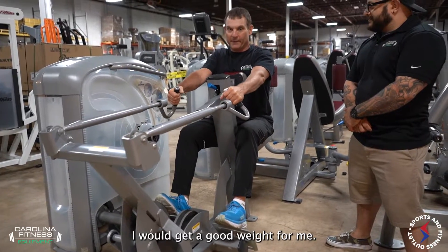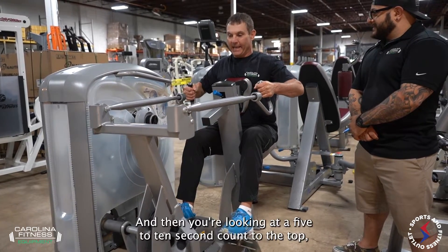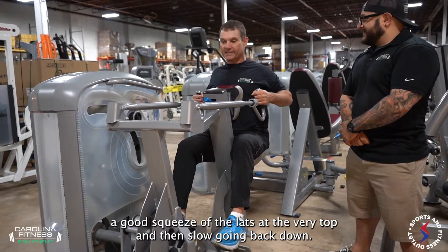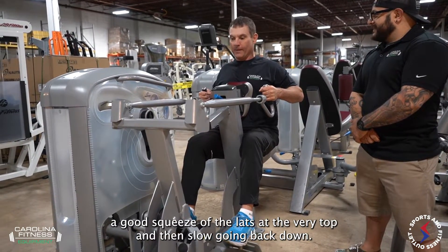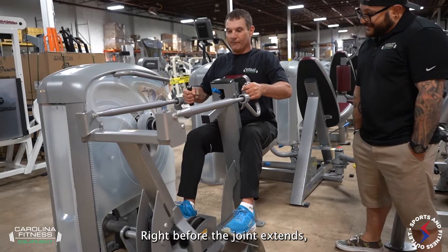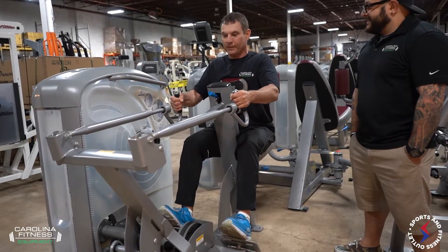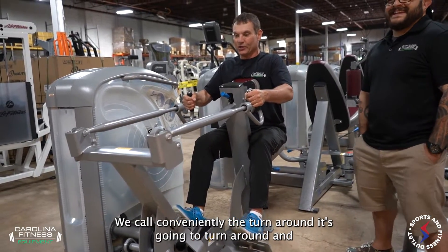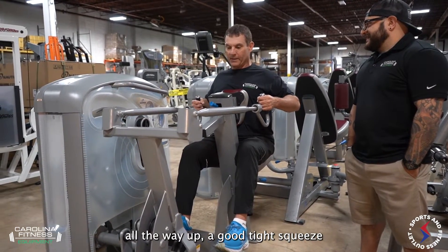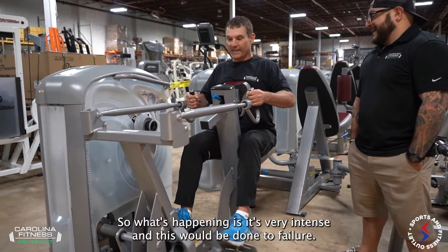I would get a good weight — it comes out slow, taking a couple seconds off the bottom. Then you're looking at a five to ten second count to the top, a good squeeze of the lats at the very top, and then slow going back down — already taking about ten seconds. Right before the joint extends, you pause at the turnaround, then it comes back to you slow all the way up, a good tight squeeze, and slow going back down.